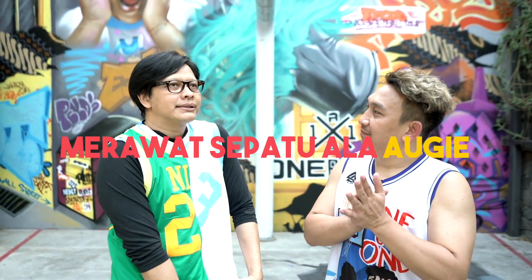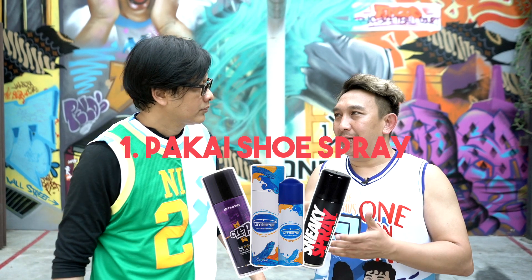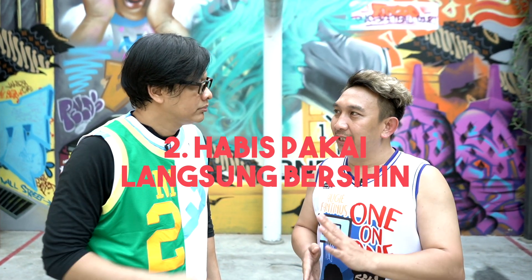Sekali ini gue pengen nanya bagaimana caranya merawat sepatu. Gue denger dari anak Kik Avenue, Pak Eko, sepatunya banyak. Pak Nari, si Ujo ngomong kayak sepatunya juga banyak. Kayak kita ada shoe spray-nya, terus juga gue kalau udah pake langsung dibersihin, kayak gitu-gitu.